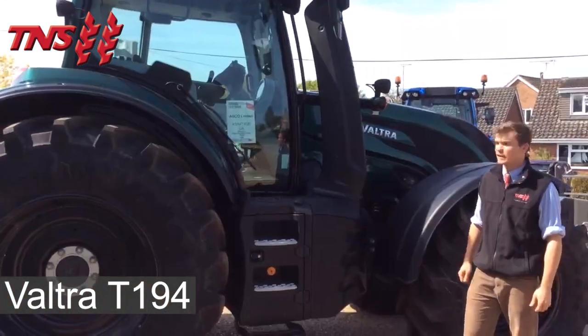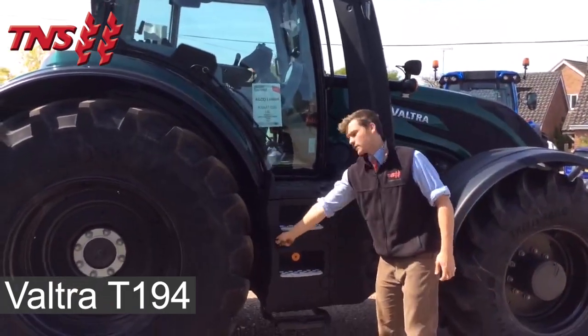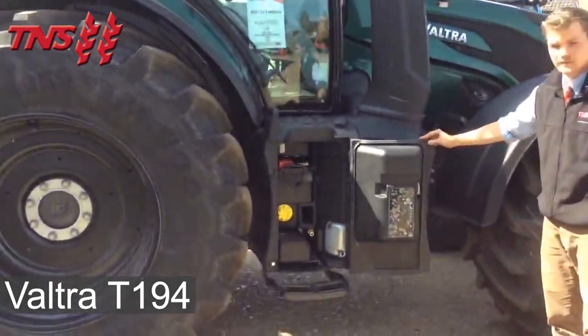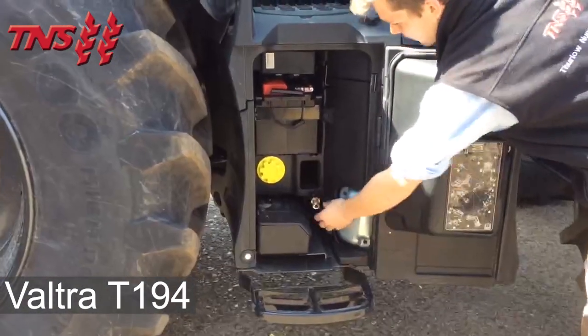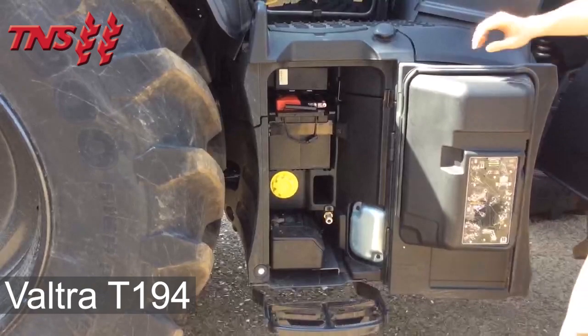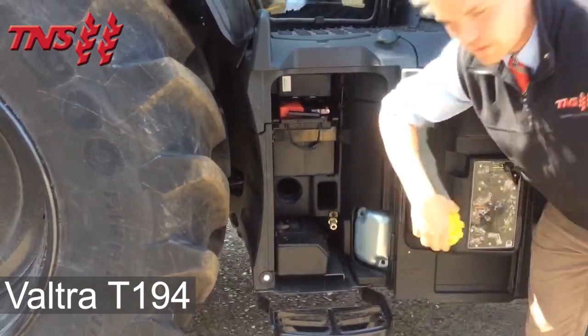The machine has a Tier 5 final exhaust system. On the right-hand side of the tractor we have the battery and toolbox compartment, an air line attachment and a PTO storage compartment.